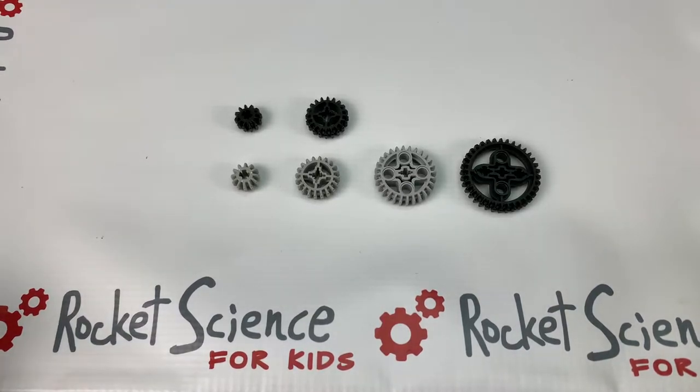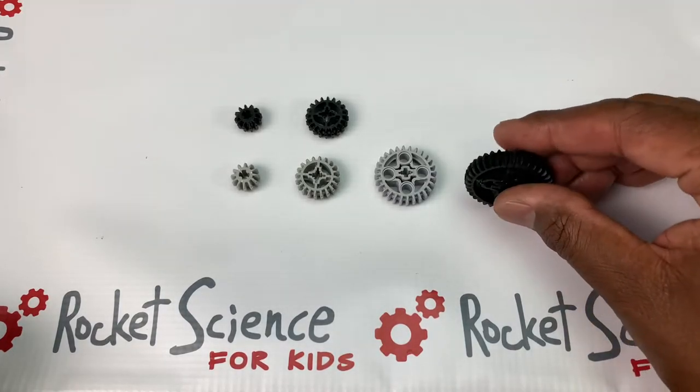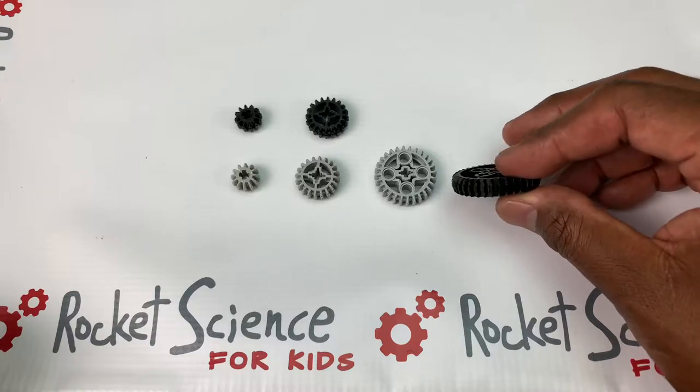Welcome back. This is Mr. Michael and this tutorial is talking about conical — also referred to as double bevel — gears.